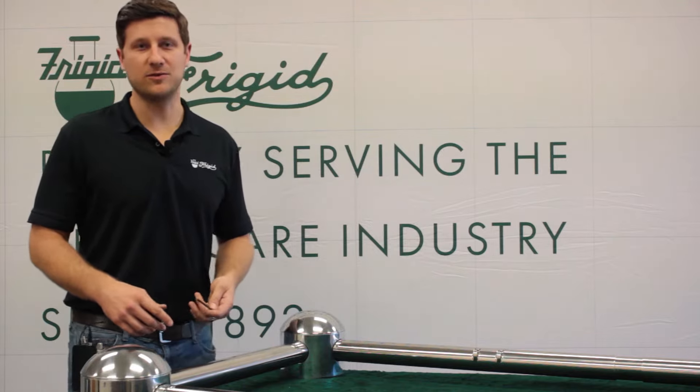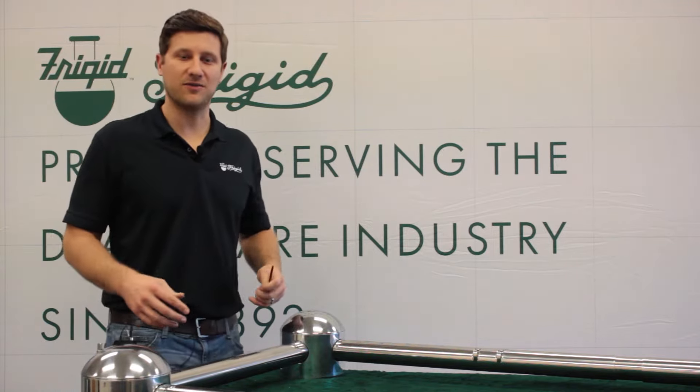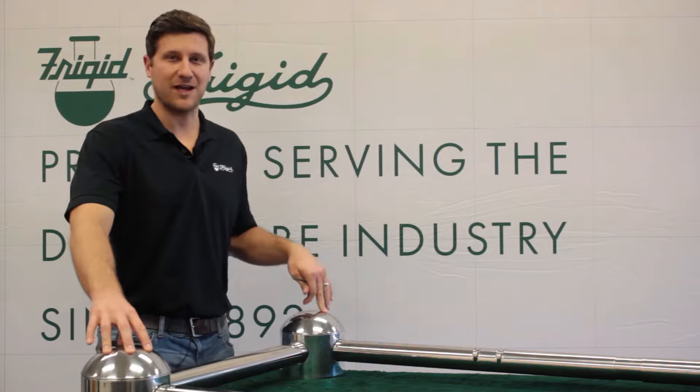Hi, I'm Brian Yazel with Frigid Fluid Company, and I'm here to talk to you about the operating end of the casket-lowering device.